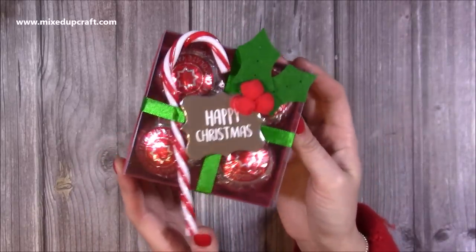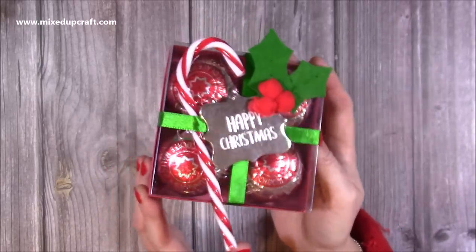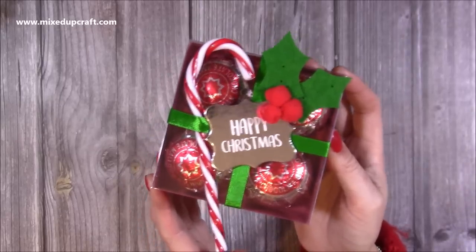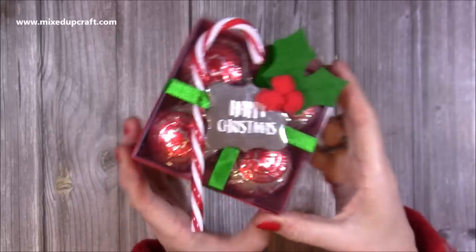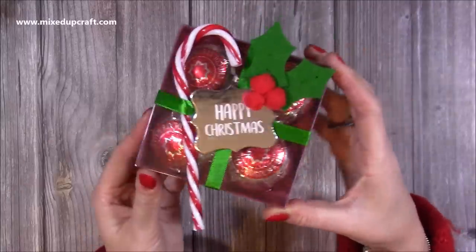I actually made something very similar about three years ago and I was going back through my older tutorials, just looking at ways to kind of revamp them, change them up a little bit. That one I had as a Valentine's gift box and I filled it with Hershey's Kisses. I'll link it up here because it's really nice and if you're liking the acetate kind of look then I think you'll enjoy that one. I'll actually probably put together an acetate playlist because there's lots of other boxes that I've done as well.